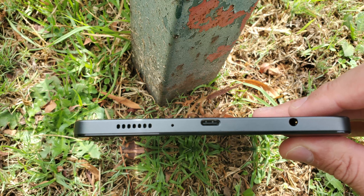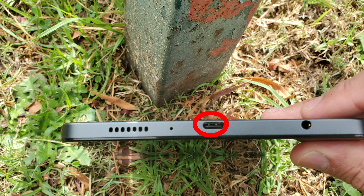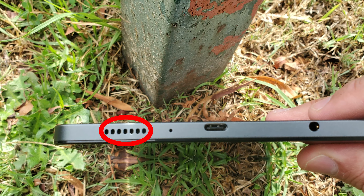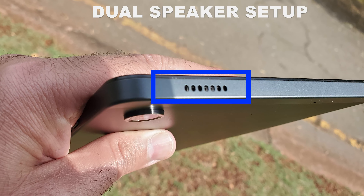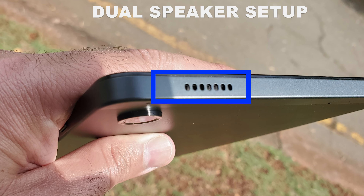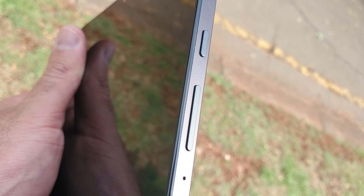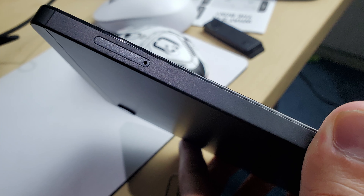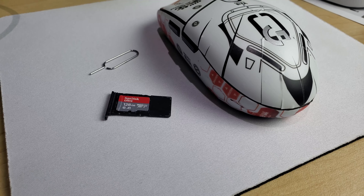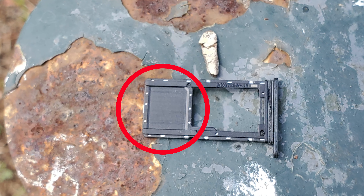Taking a look around the Tab A9, the bottom has the USB-C port which supports 15 watts fast charging, the main microphone, speaker, and a headphone jack which is always welcomed. The top has the secondary speaker, making this a dual speaker setup with Dolby Atmos support. The right hand side has the volume rockers and power button, as well as the secondary microphone. The left hand side has the micro SD card slot and SIM slot — my model is the Wi-Fi only model so the SIM slot is closed.